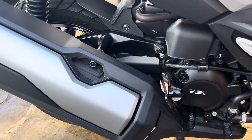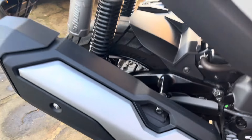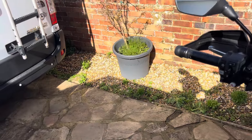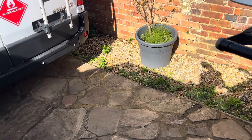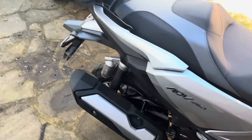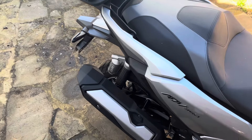What I'm going to do is a little sound test of the stock exhaust first, and then after I've fitted the Arrow one we'll see what that sounds like. So here's the standard ADV 350.